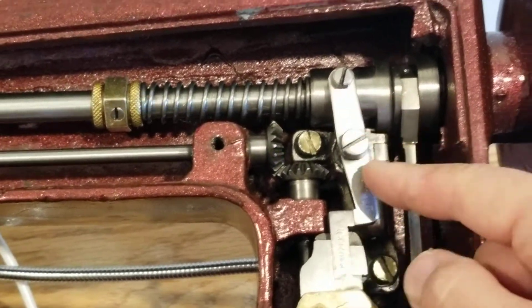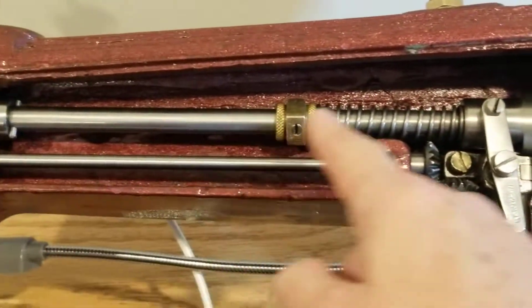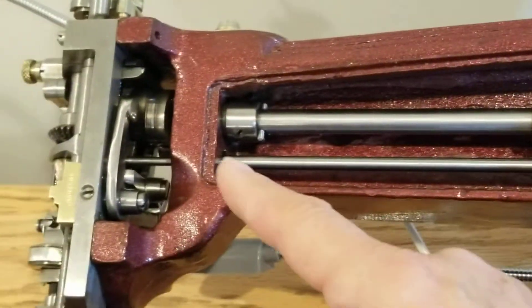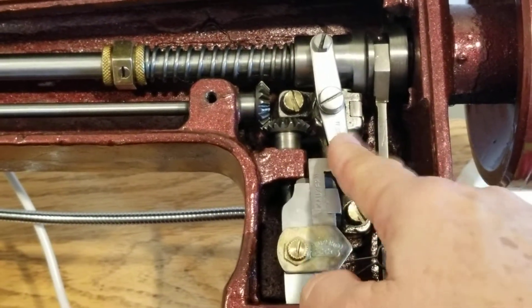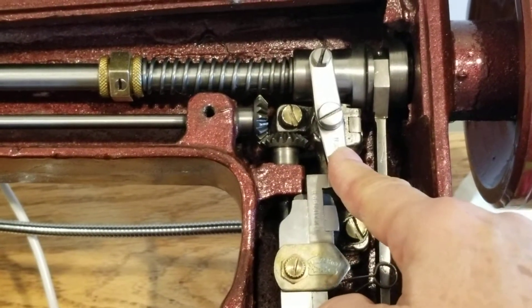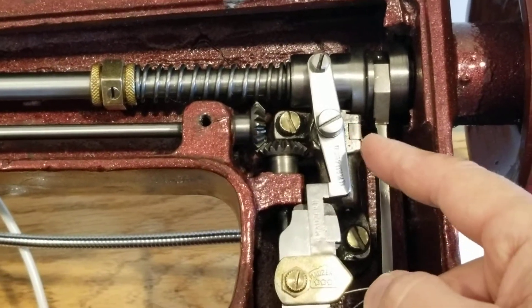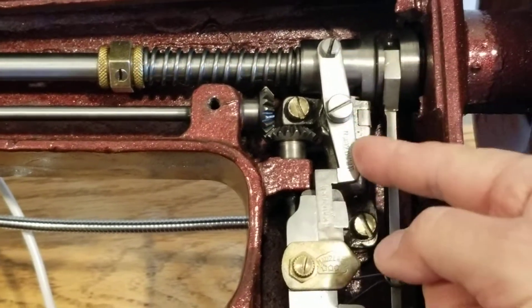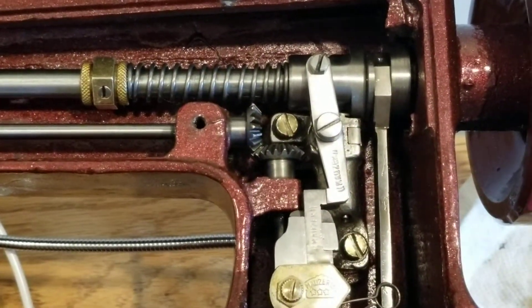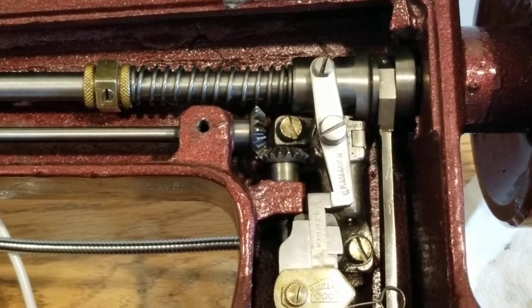So when the stop-motion is engaged, the hand wheel will spin but your needle top shaft will not rotate and your needle will not go up and down. So what I'm going to try to do today is explain to you how to disconnect, or temporarily or permanently remove the stop-motion. Many of you that have vintage machines, this piece is long gone and in the trash somewhere, or it just got lost and was never used or seen.